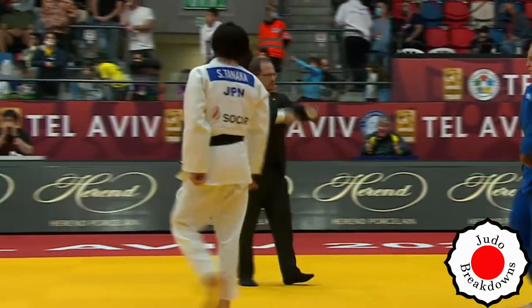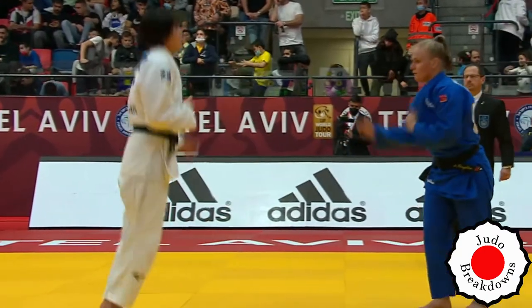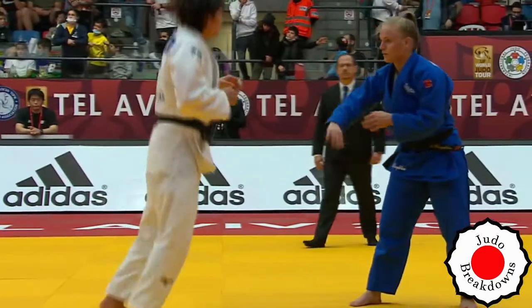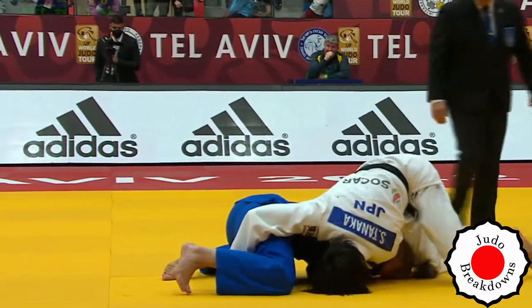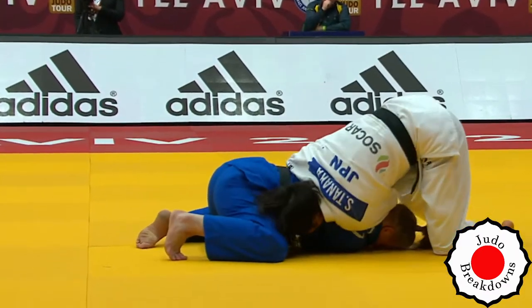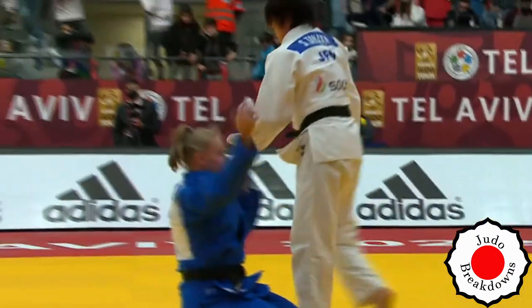A really low left Taitoshi there from Shiho. And now Afe has been penalized as well, so now they're even. A drop again from Afe. And Shiho immediately goes into trying to turn her over. I don't think she's going to get anything yet. And Matei has been called.